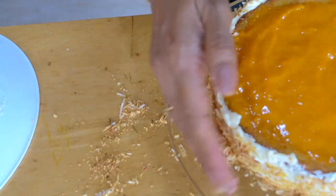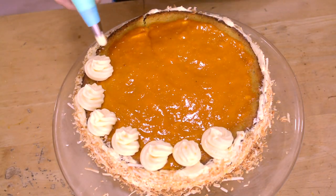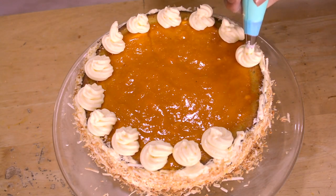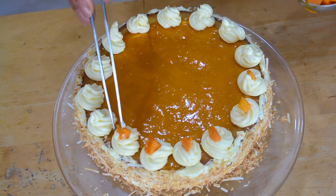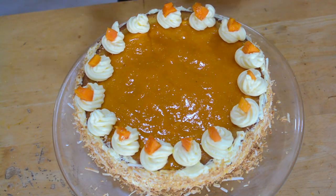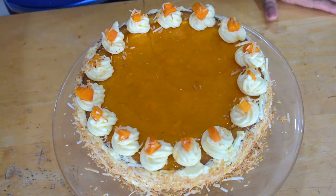We have a piping bag ready. I have frosting on the sides and some lovely toasted coconut flakes — they absolutely add a great crunch to the cake. I'm going to pipe florets on the top and then place the small pieces of mango that I had saved on each of those florets. I'm using cooking tweezers to place those tiny mango bites for decoration, but you can also use your hands, then add some more coconut.